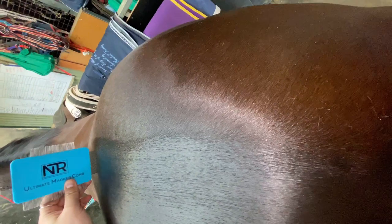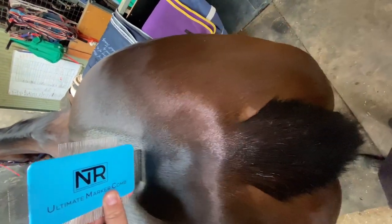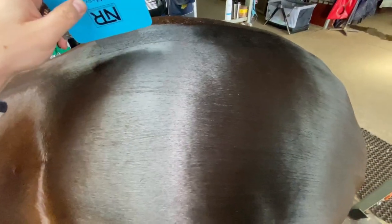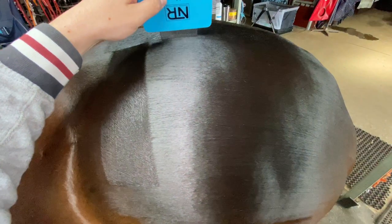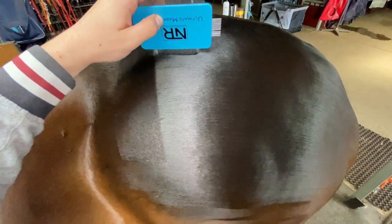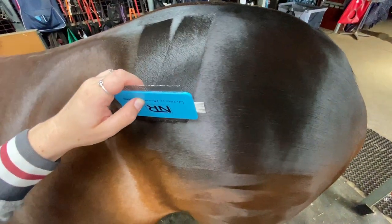To start with, he now grabs the NTR ultimate mark comb and he's done a nice line down her spine. Now choose a size comb for the look that you prefer. Here Luke is using the seven centimeter comb, but take your pick — whatever suits your horse.